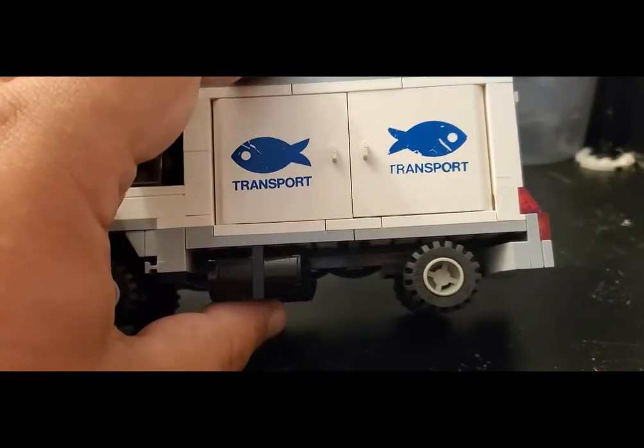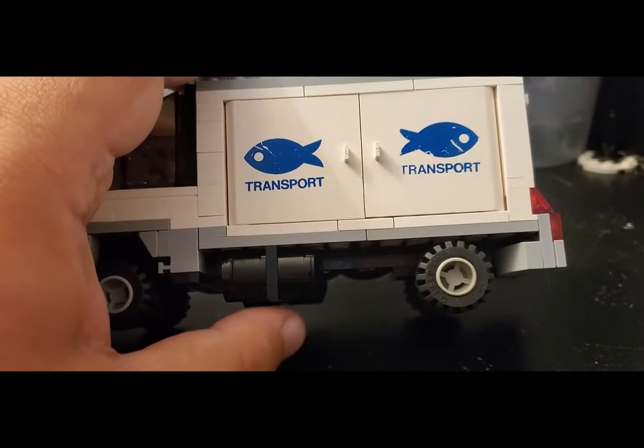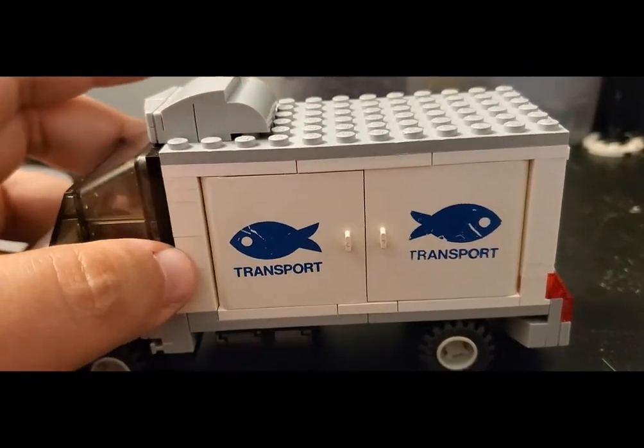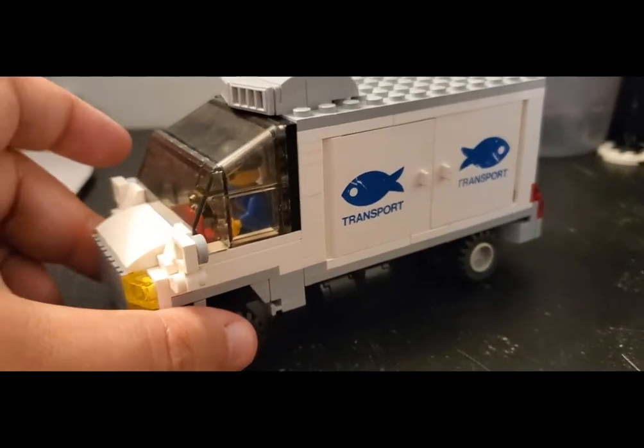Looking underneath — I know it's in black — but there are a couple of large gas tanks there for the truck, which is pretty cool. Now let me get to the front, because the front was another big piece of inspiration.